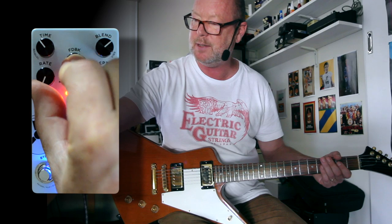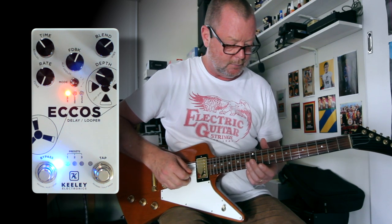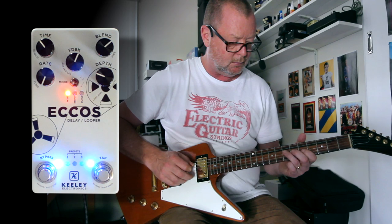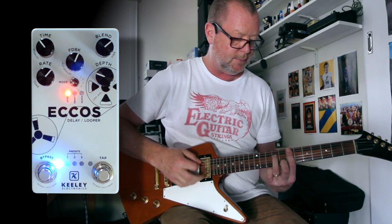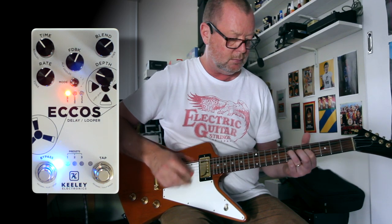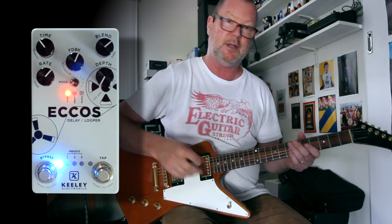I can also adjust the tone of those delays. If I hold the feedback knob down again — that's our secondary function knob — and turn the rate knob down, we're going to get that beautiful warm sound. And again, I can go vice versa and turn it up for a bit more top end. If I don't want to hear those flanged tails, all I've got to do is turn the depth knob down.